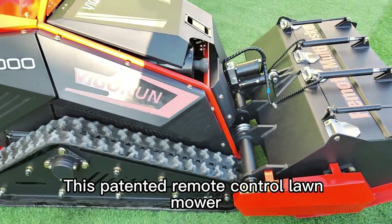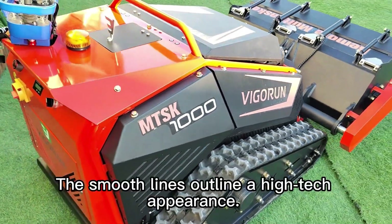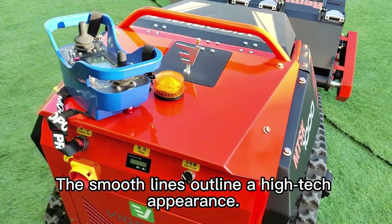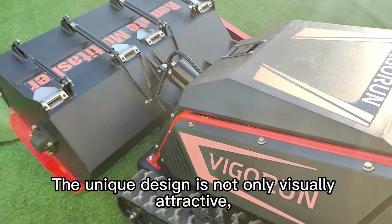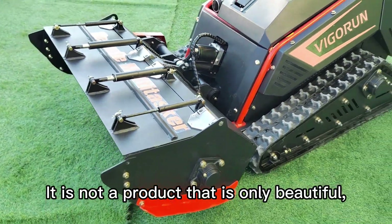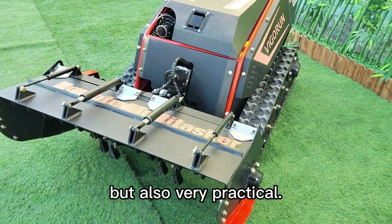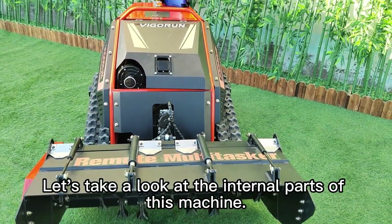This patented remote control lawnmower has a cool overall shape that is eye-catching. The smooth lines outline a high-tech appearance. The unique design is not only visually attractive but also shows a high aesthetic value. It is not a product that is only beautiful but also very practical. Let's take a look at the internal parts of this machine.